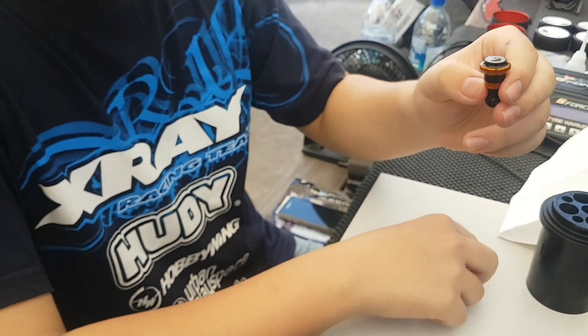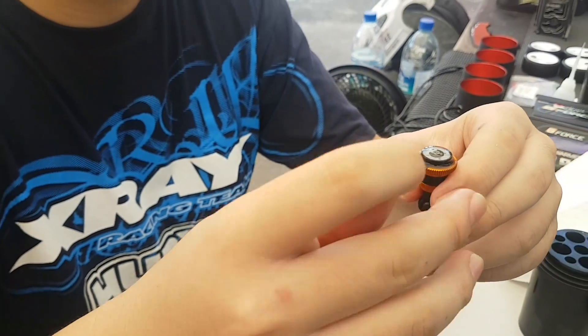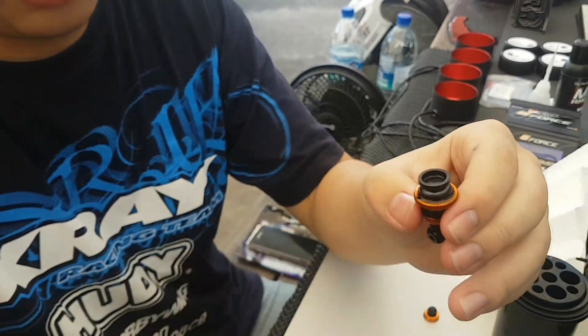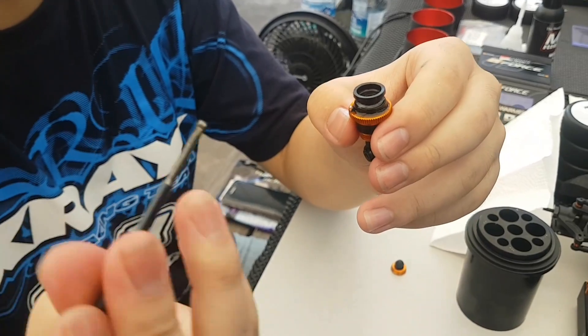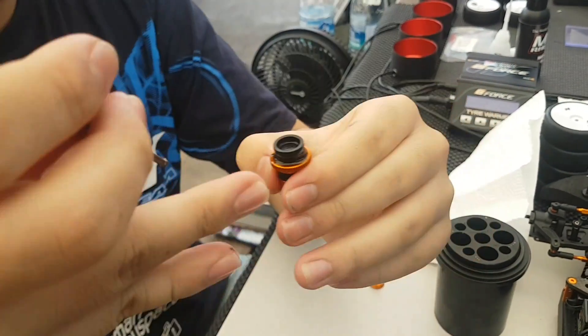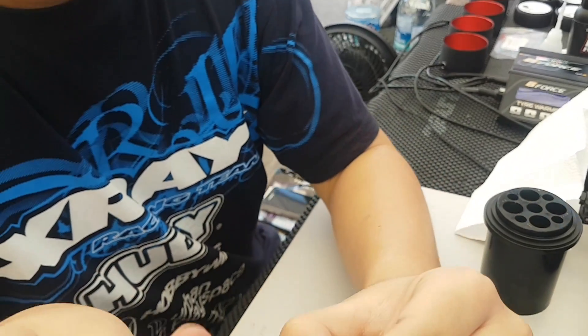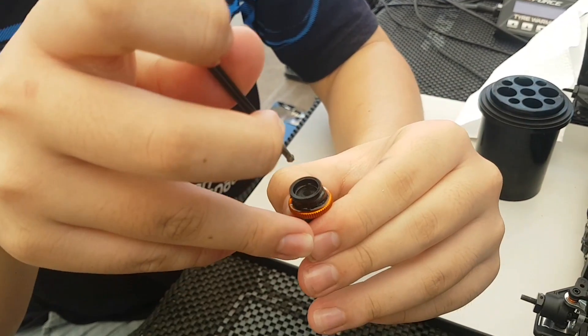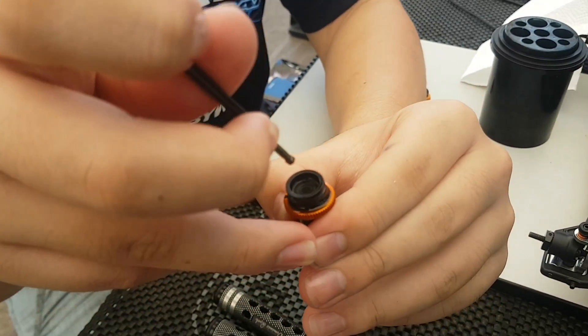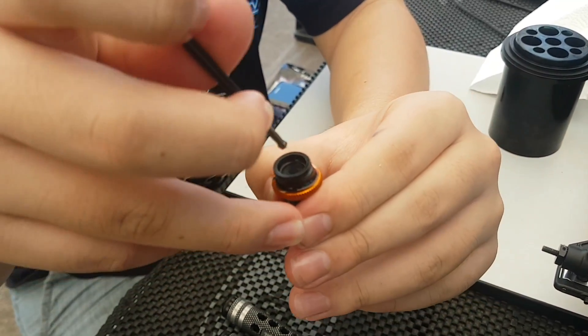With the piston all the way up, this is how I bleed the shock. I take the membrane and place it on top. Then you hold the shock body and use a 3mm ball tool. You use the ball tool and press the middle of the membrane down, so that when it goes down, the piston goes down as well.